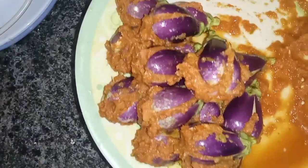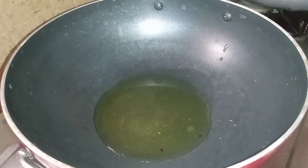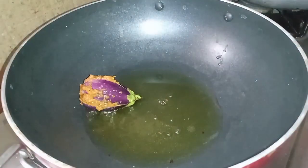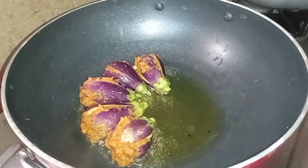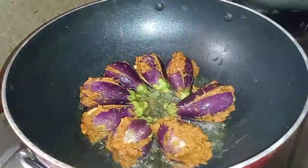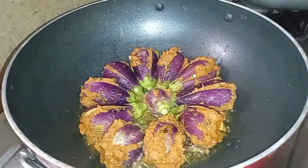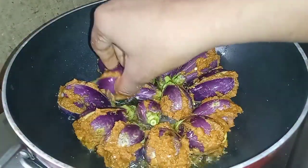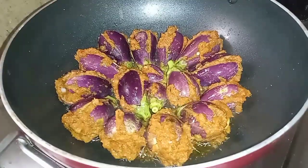We will put on the stove. I will add the oil in the same way. After the oil, I will cook for 5 minutes.